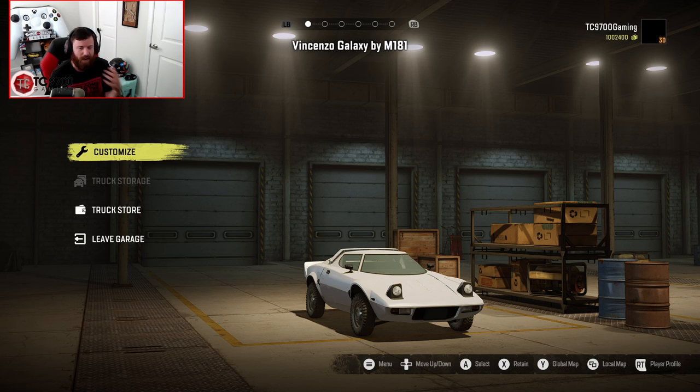I've gone ahead and made sure that I'm already max rank, just in case there's anything that's rank locked on this thing. I haven't driven it at all yet, so there may or may not be rank locked parts. I wanted to go ahead and get my rank handled right off the bat, just to make sure that we had the best chance of being able to fully customize it.